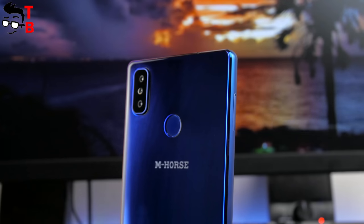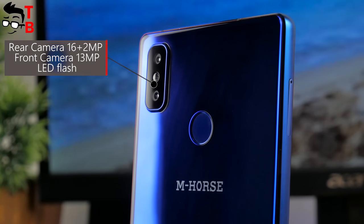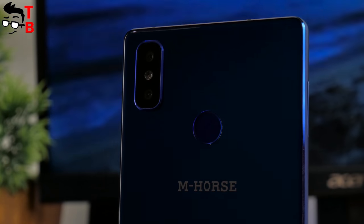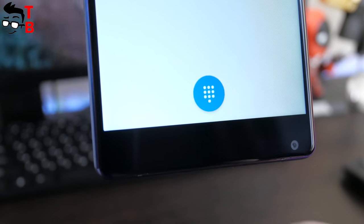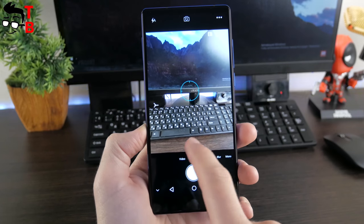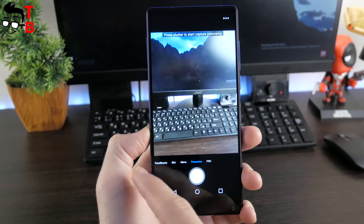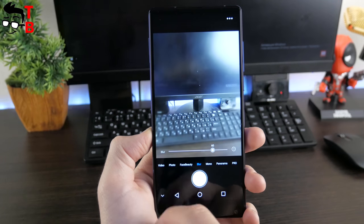Amhorus Pure 2 has a dual-rear camera with a 16MP main sensor interpolated from 13MP and a 2MP secondary sensor. The second sensor is most likely useless — the company says it provides bokeh, but I'm pretty sure the smartphone uses a software algorithm to blur the background. On the front panel there is a 13MP camera, also interpolated from 8MP. The camera app is from stock Android, and here you can find modes such as bokeh, panorama from the main camera, and a beautify mode for the front camera. I will make another video with a full camera test of Amhorus Pure 2.